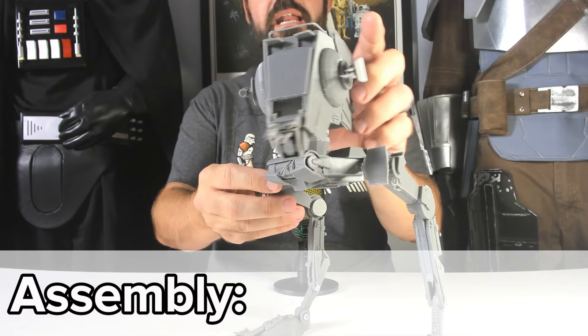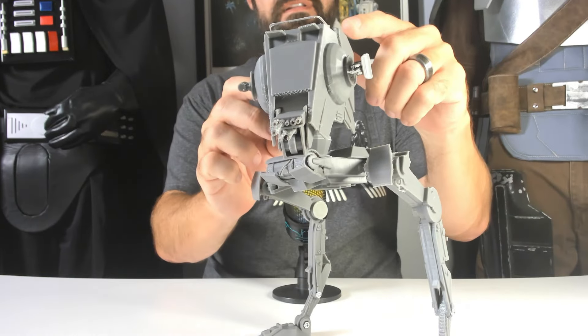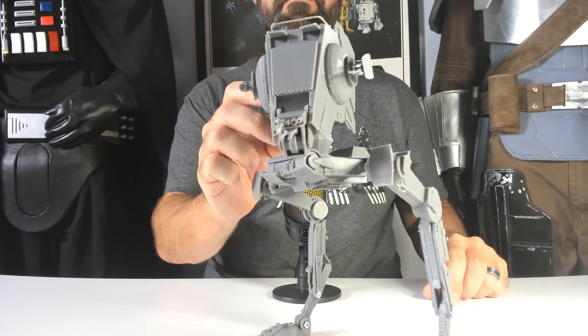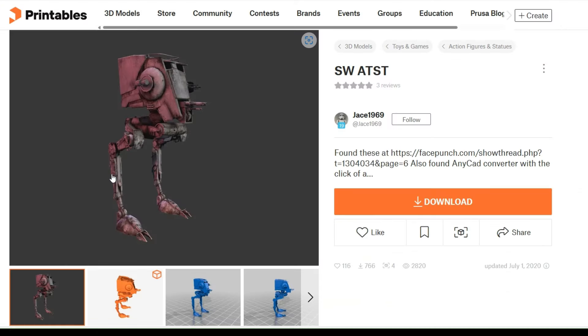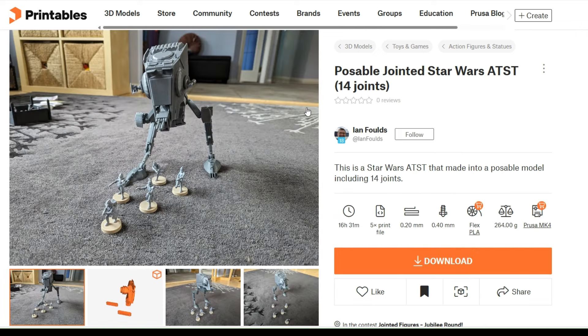Before I get back to that rail at the top of the head, I want to give credit to the people that made these files. Most of the credit goes to Joe Johnston from ILM who made the original AT-ST Walker for The Empire Strikes Back. But this STL file was made by Jace1969 and then remixed by Ian Folds to make it poseable. The links to these files are in the description.